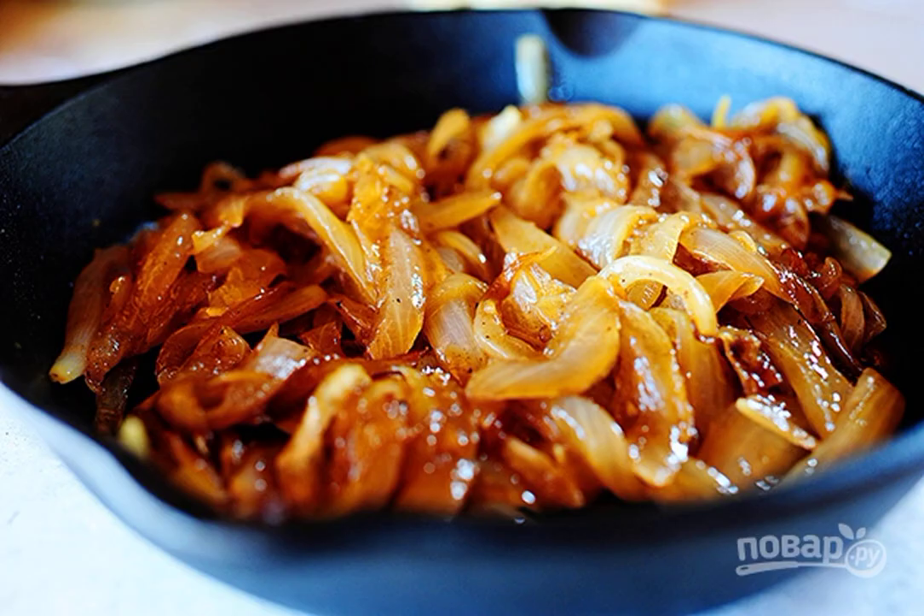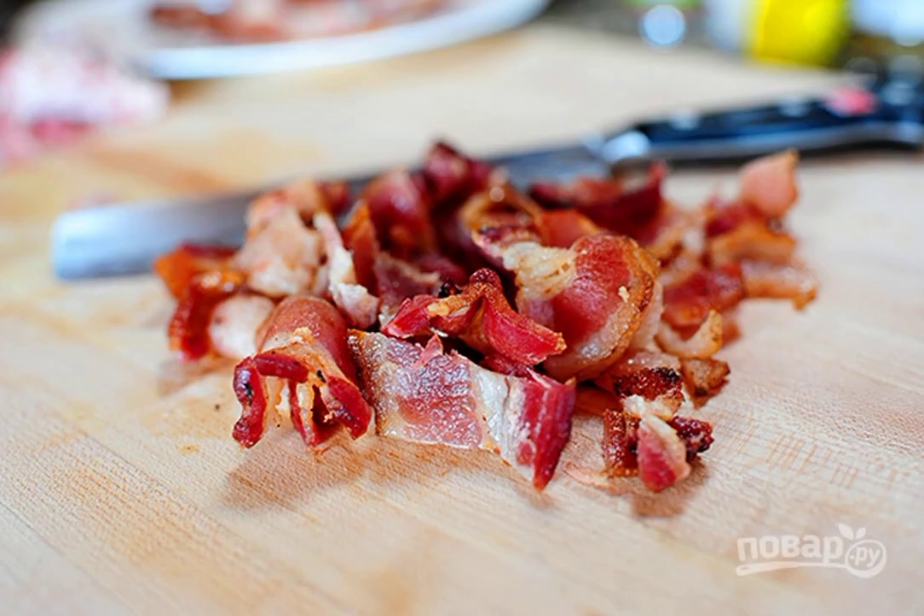Over medium heat in a frying pan in butter, fry the onion cut into half rings until golden. Fry the bacon, cut into rather large pieces.